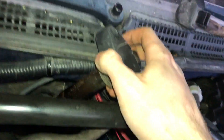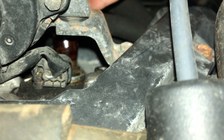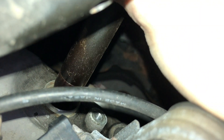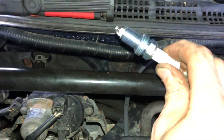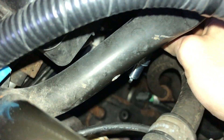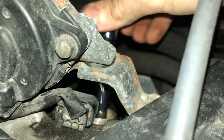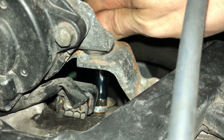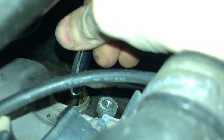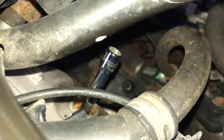Every single one of them broke loose no problem. Now, like we did with the front, we can use the ignition coil to remove the spark plug. With the old spark plugs out we can now drop the new spark plugs in and tighten them by hand.